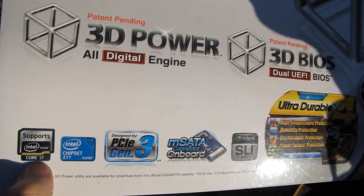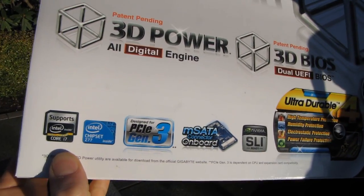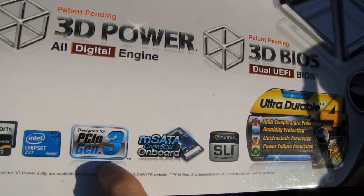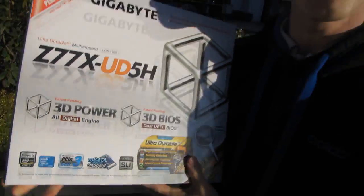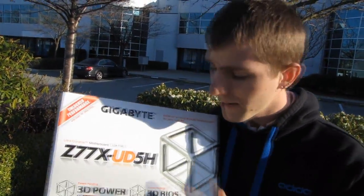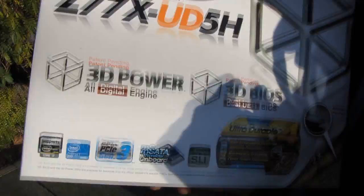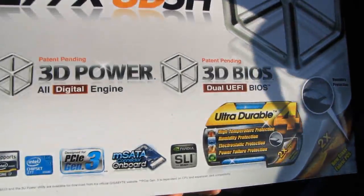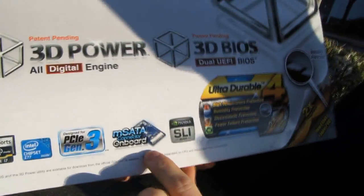This supports the latest Intel Core i7 third generation processors on the LGA 1155 socket with the Z77 chipset. PCI Express Gen 3 is supported by this board, so if you want to run a GTX 680 or Radeon HD 7970 and get the absolute most out of it — that extra 1% or so — PCIe Gen 3 is the way to go. It's more important for SLI or Crossfire though, and I'll cover that more later.